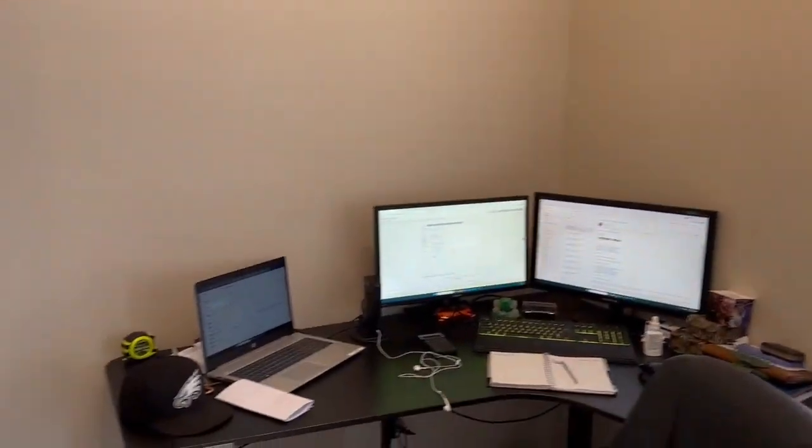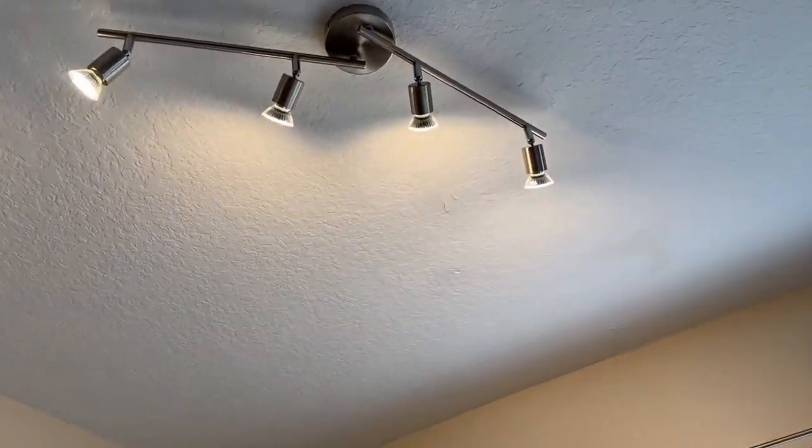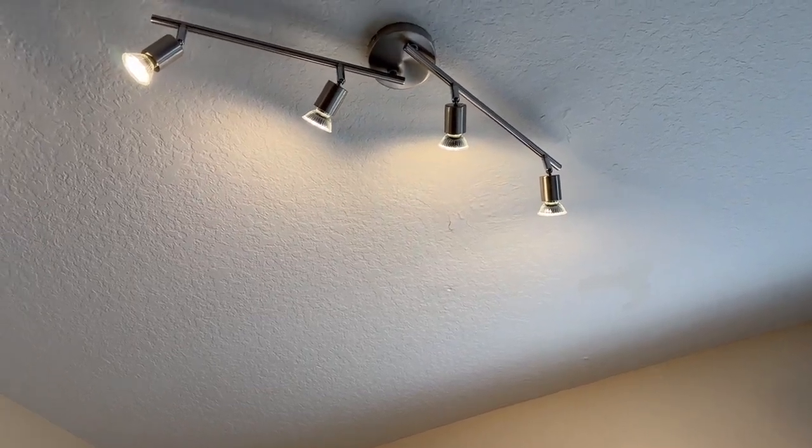I have my desk set up here, as you can see it lights up the whole desk perfectly. The good thing about this set is it actually comes with all four of the LED bulbs, which is really nice.